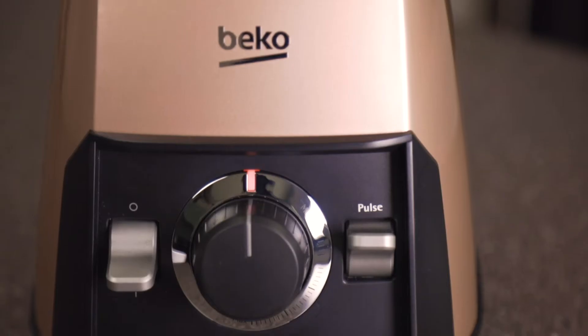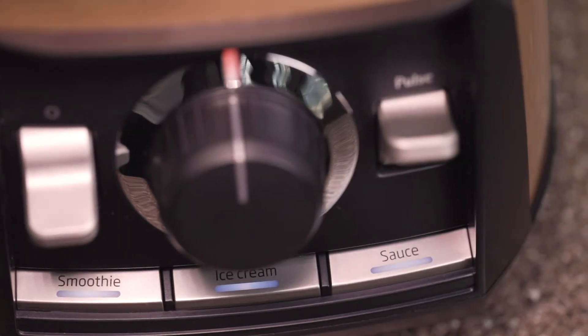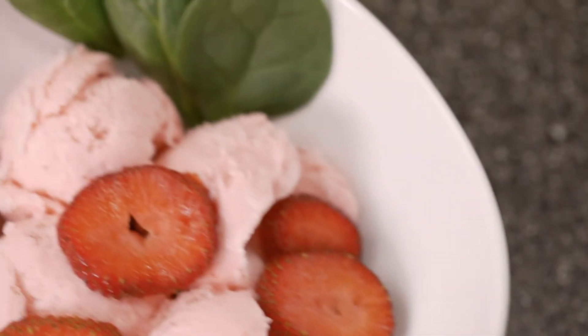The measuring cap and three easy to use presets — smoothie, ice cream, and sauce — make creating your next masterpiece a breeze.